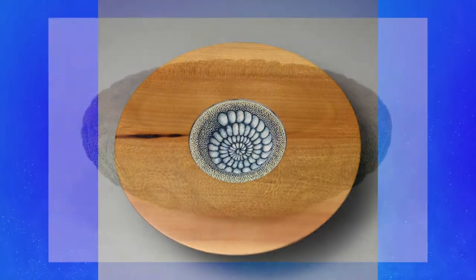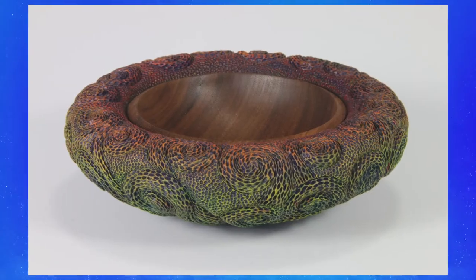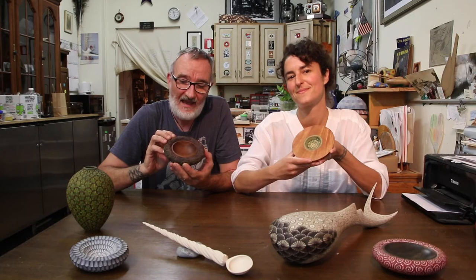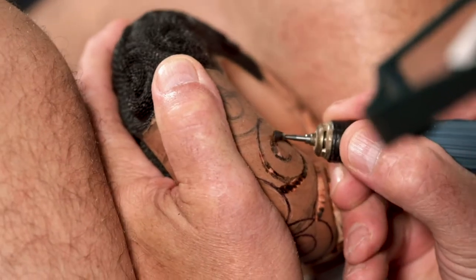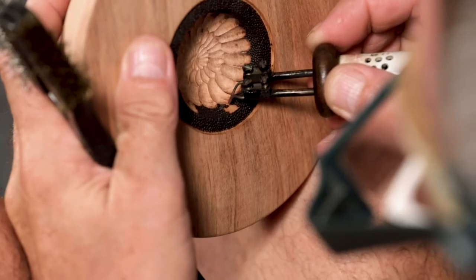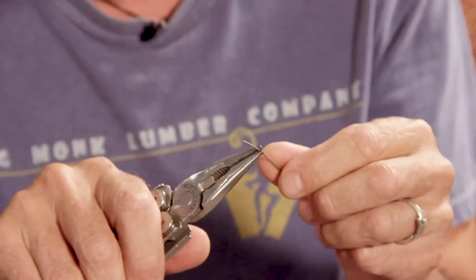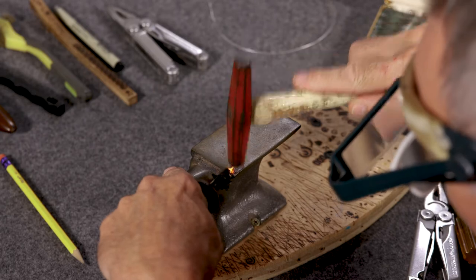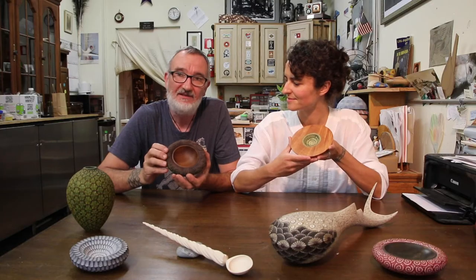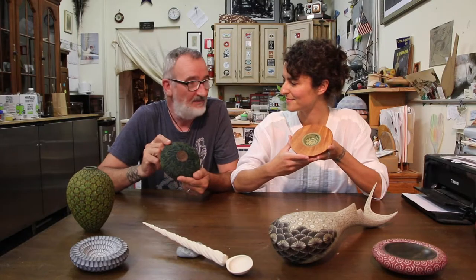Our two demos will be showing you how to make an ammonite bowl and a karu bowl. Both our demos will cover all the aspects of surface embellishment, rotary carving, wood burning, making wood burning tips for detailing, and a whole bunch of different paint techniques that go into making these pieces.